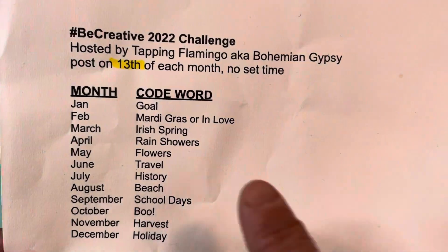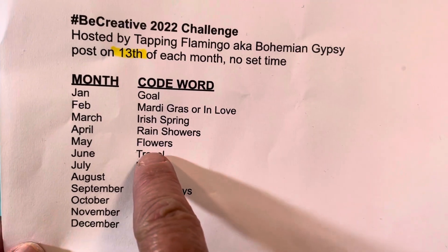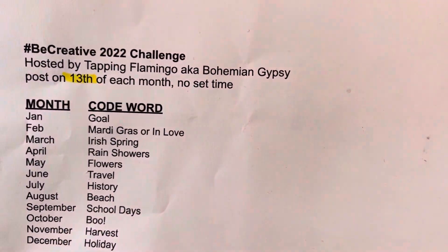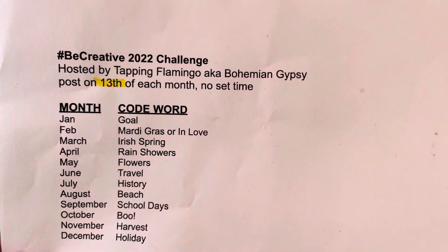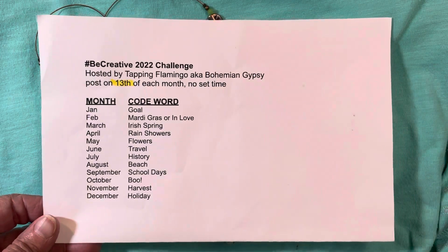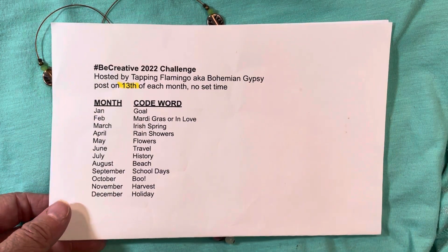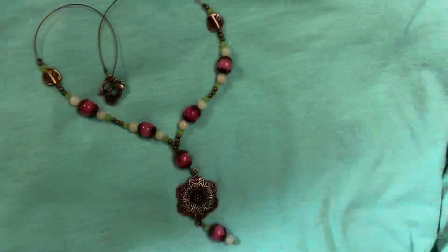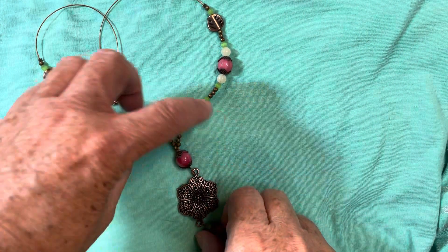For the month of May, the theme or code word is flowers. And so for this month, I decided to open up my May bargain bead box, because that kit is called May Flowers and it has some really beautiful floral pieces in it. So I just made one necklace so far.